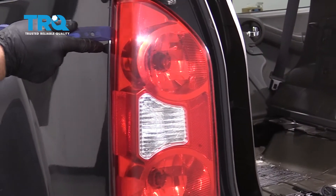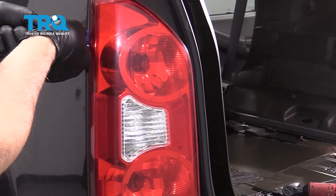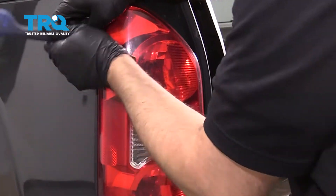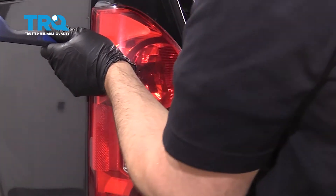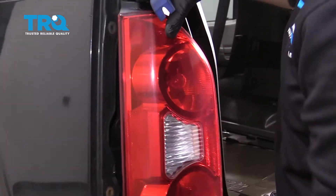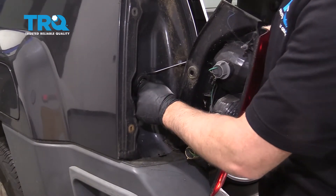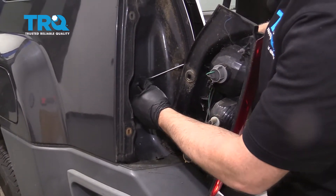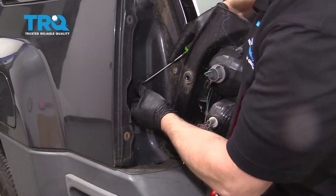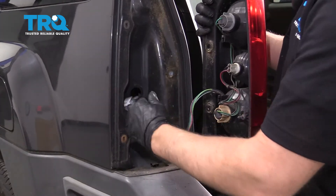From right here, you want to use a trim tool — just get underneath here and pry. There are just a couple of clips holding it on. Just pop it out just like that. There are two pins and this rubber grommet right here. We'll take this off — you can use a pick or a screwdriver. Just get underneath there, pry that out, and slide it out.